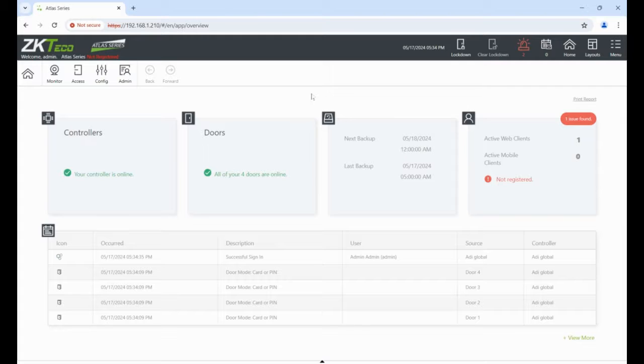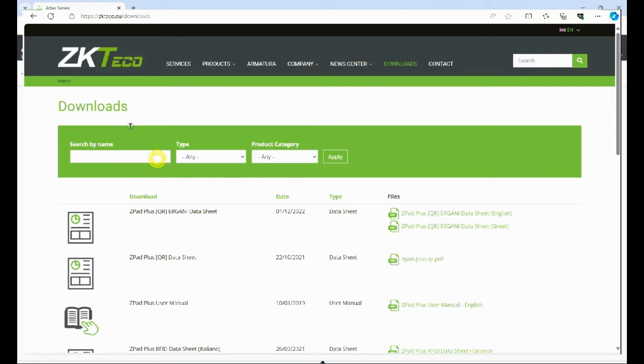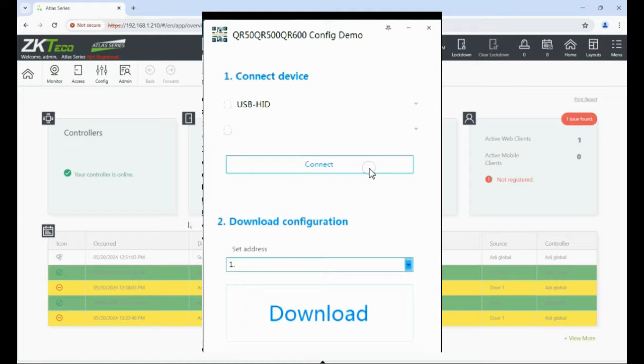We are now ready to add a user, but first we need to configure the reader to accept QR codes and to send the information in the right format — it needs to be Wiegand 26-bit. Go to the ZK Teco EU website, on the software tab download a product called 'Demo' — it might be QR500 or QR600 Demo. Download this standalone utility, save it somewhere, and launch the program from that folder — that gives you the configuration utility. Make sure your reader is plugged into the USB port and it will power up from there.